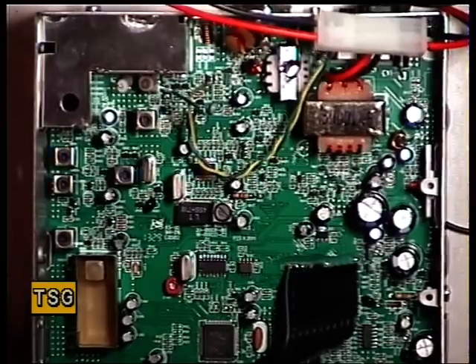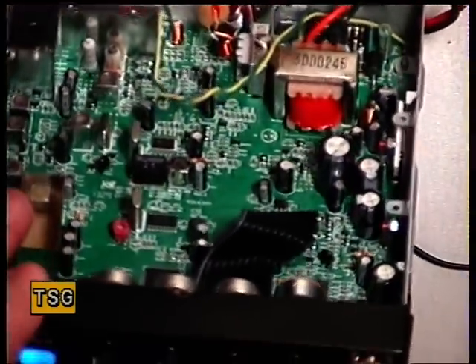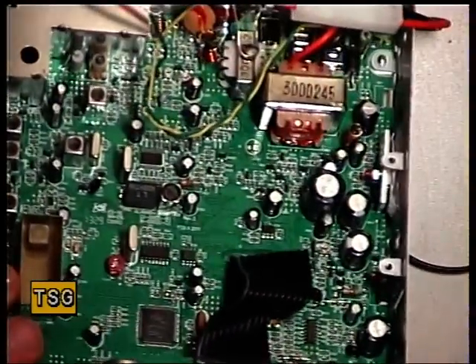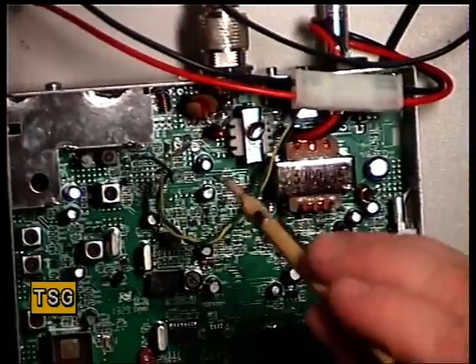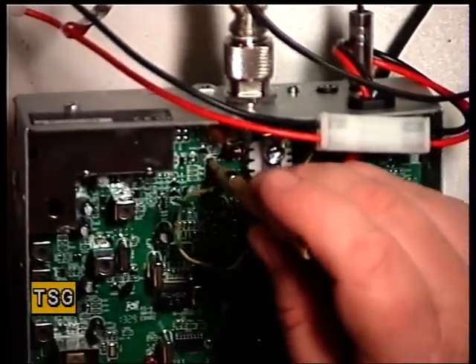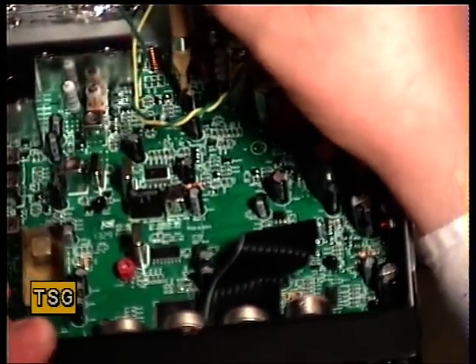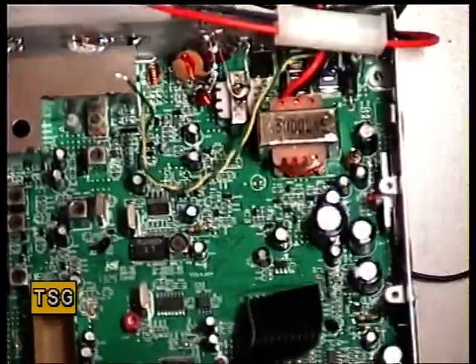Now while we've got S9, we'll make sure the S meter is reading 9. And it's actually reading 5 and a bit. I'm going to guess that RV801 is going to be the S meter. And I'm right — that's now S9.